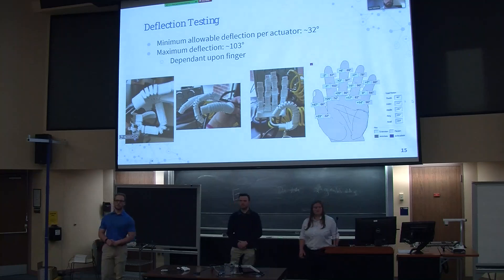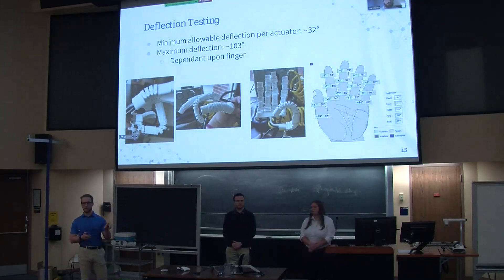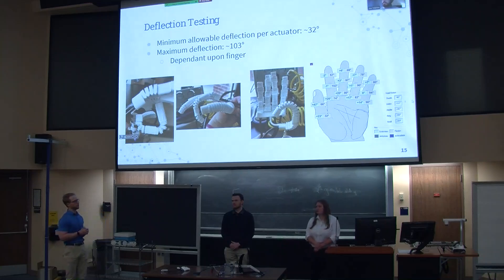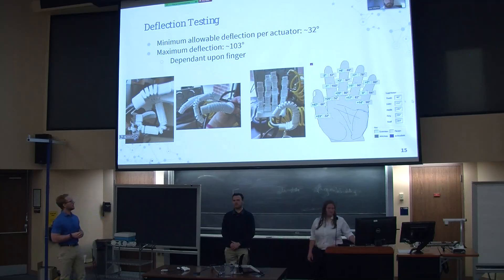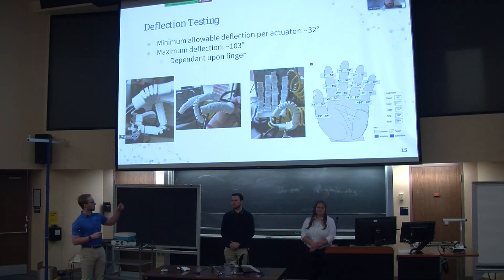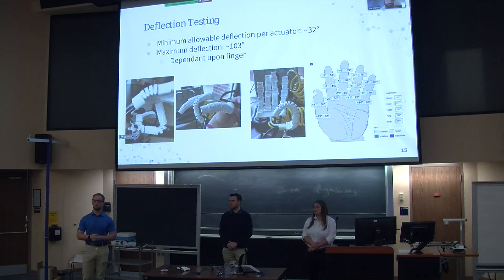For testing results, the first major test we ran was the deflection test, to see how far the actuators actually bent. Through previous research along with our own testing, we found that the minimum allowable deflection per actuator was about 32 degrees, while the maximum deflection we were able to get from an actuator is around 102 to 103 degrees. This is mainly dependent on the four main fingers of our hand, because the thumb is built differently — thumbs have an extra degree of freedom compared to the other fingers.